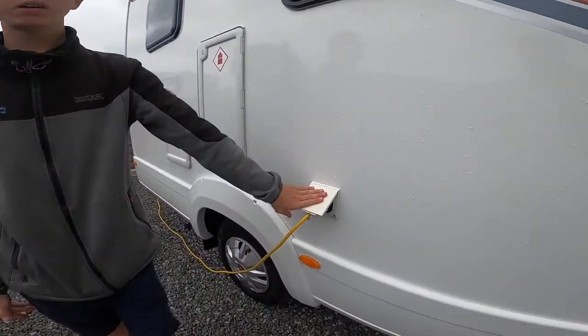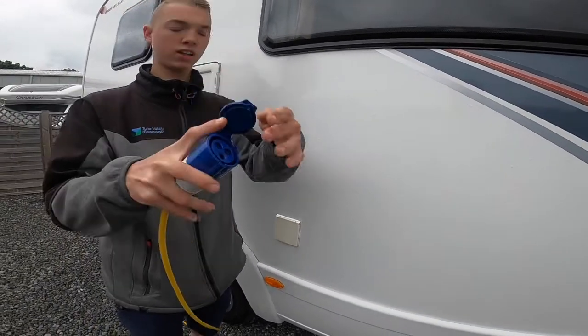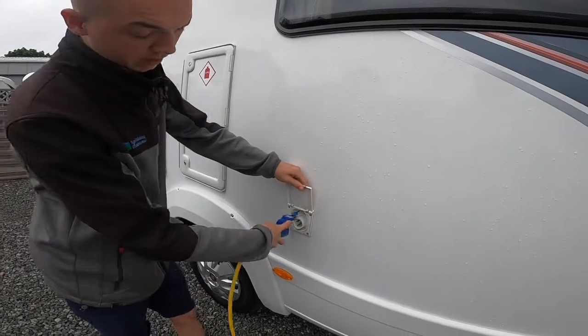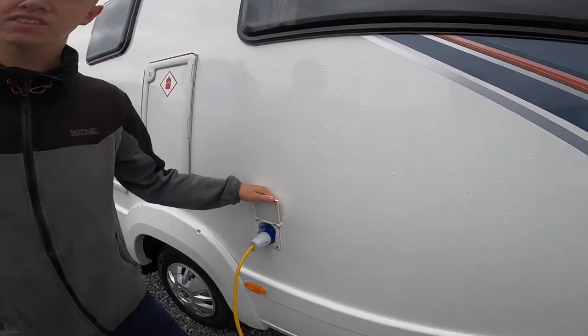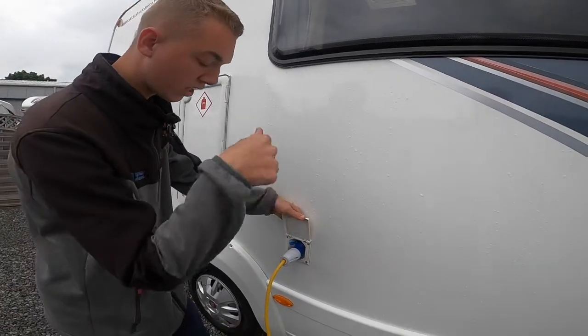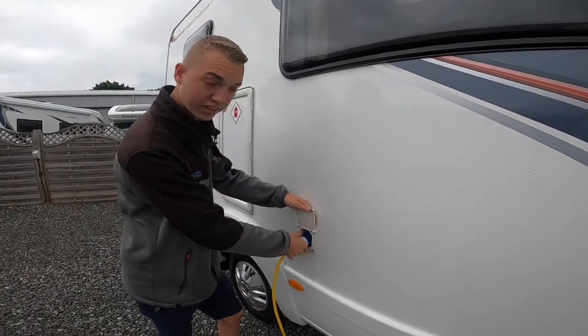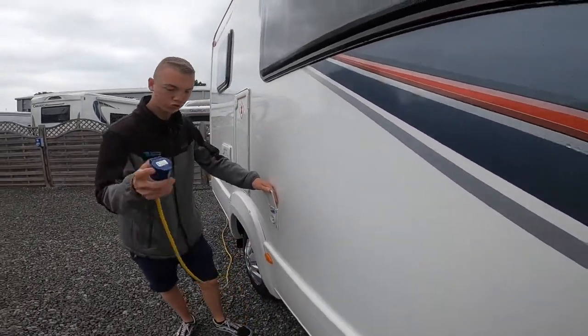Coming further back you've got your mains connectivity points. You get your hooker blade, lift the collar, lift the flap on the van and push in. Always hook the vehicle up first then the site, and do it in reverse when unhooking. When unhooking, there is a small blue clip on the left hand side — put your thumb on that and press down to unhook the vehicle.